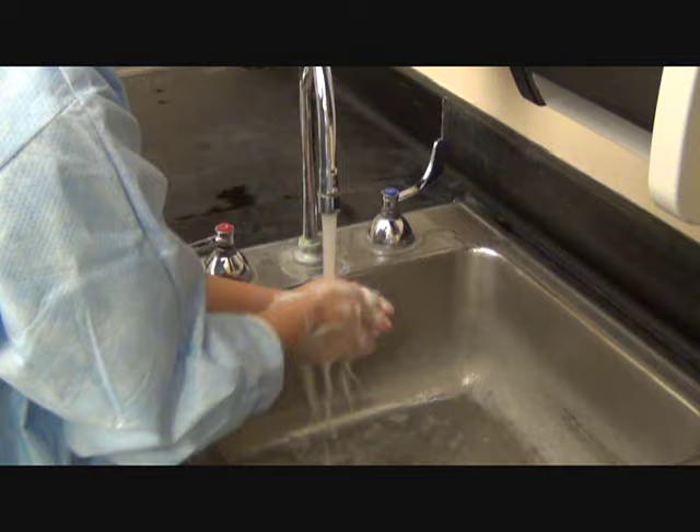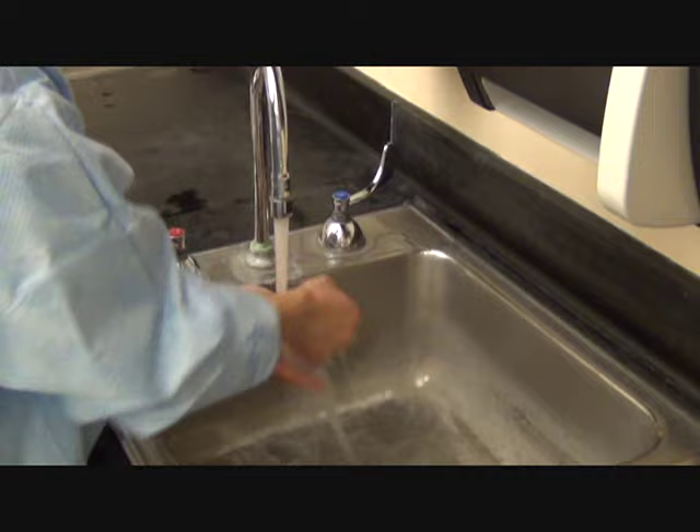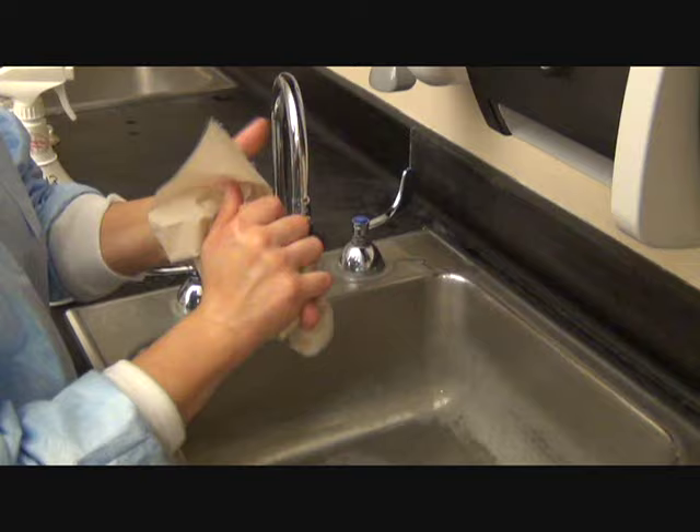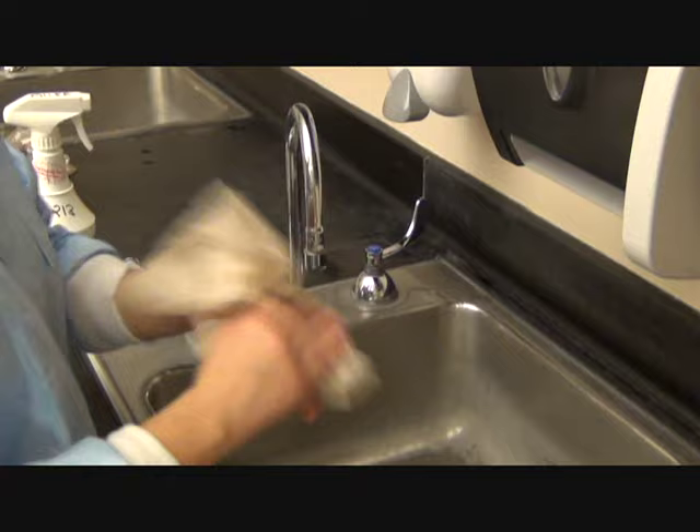You want to wash for at least 15 seconds and sing ABCs or Happy Birthday to yourself. You don't want to touch the sink with your hands because you contaminate them. Make sure you have a paper towel ready to go, and fully dry your hands, otherwise it will be hard to put on the gloves.